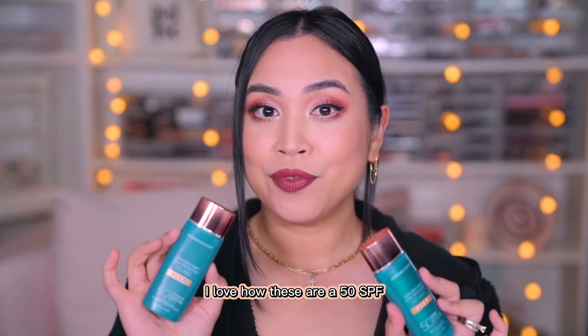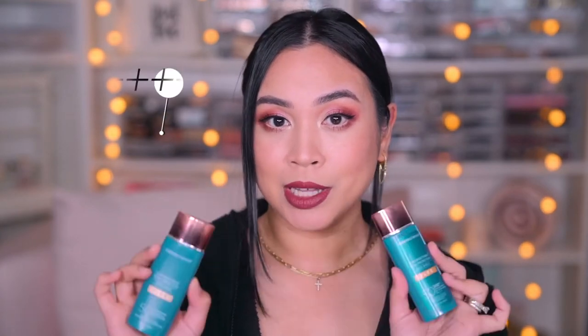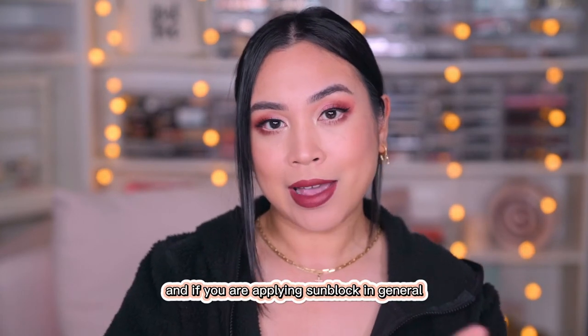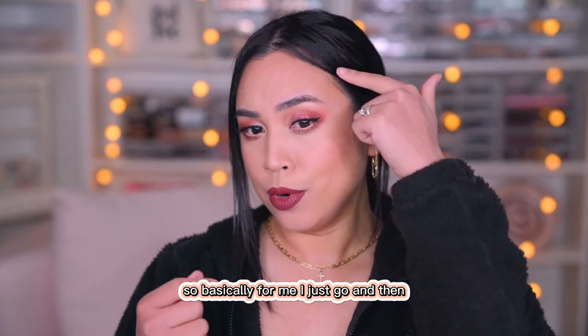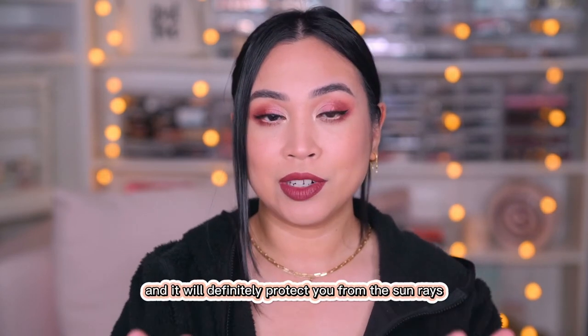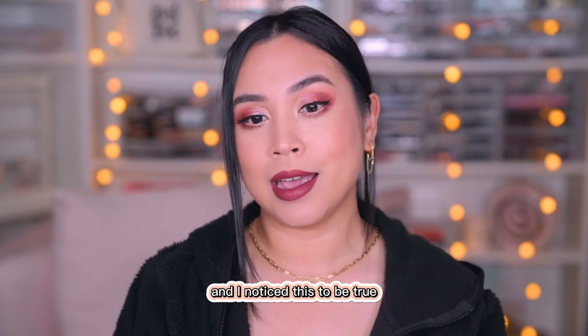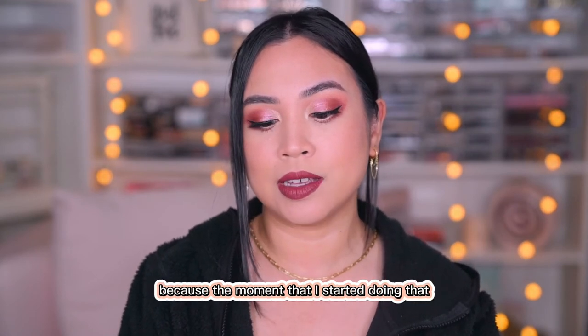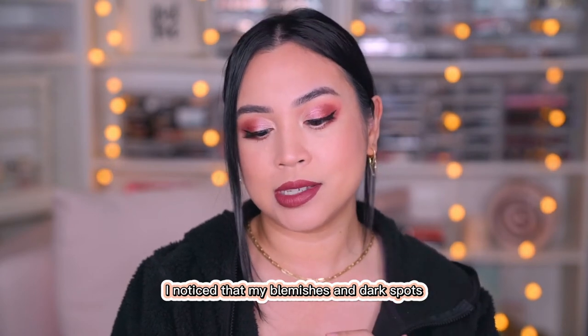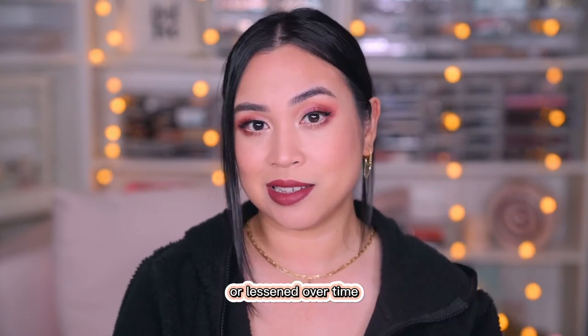I love how these are SPF 50++++, because that is definitely what we need. If you are applying sunblock in general, you do have to use the two-finger rule — basically you go like this and that is two fingers' worth. It will definitely protect you from the sun's rays. I noticed this to be true because the moment I started doing that, my blemishes and dark spots just went away or lessened over time.